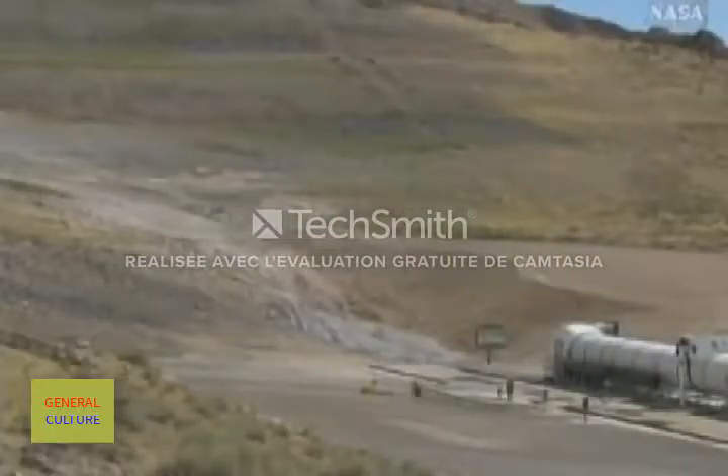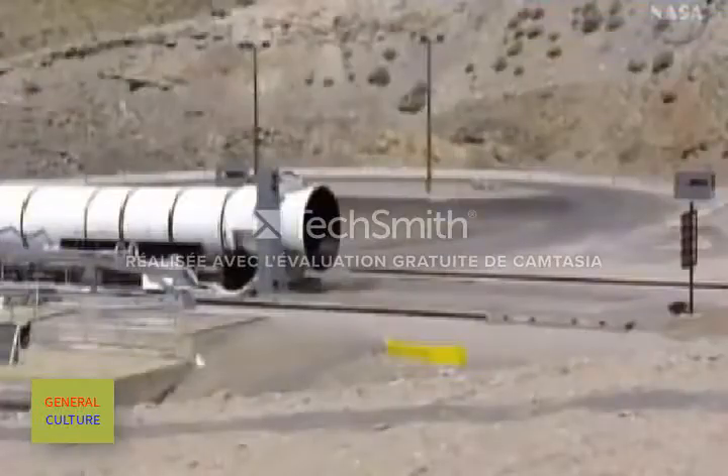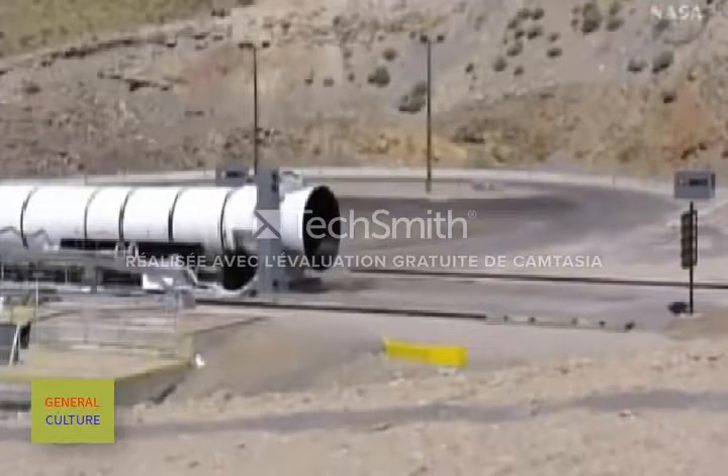T-minus 30 seconds. Sounds of a high-speed camera. T-minus 20 seconds. T-minus 15. T-minus 10.